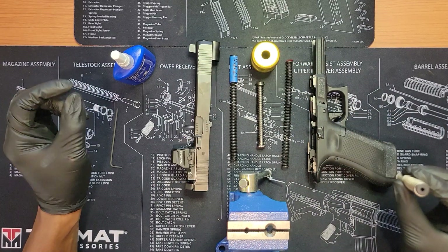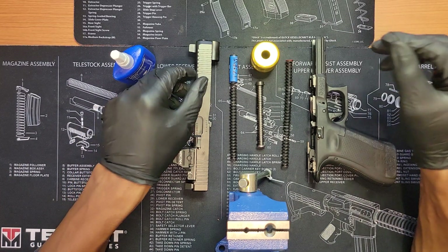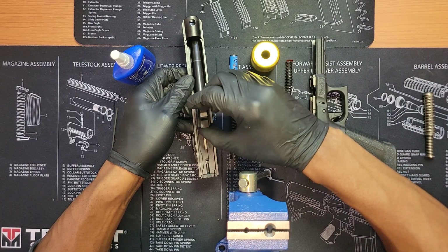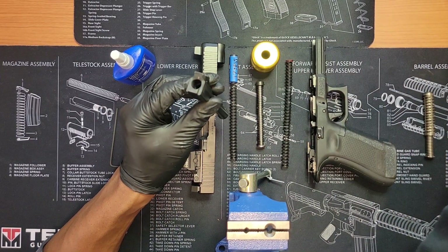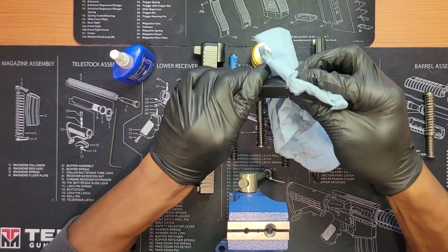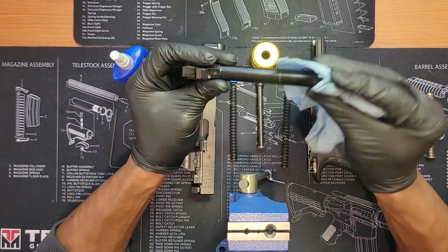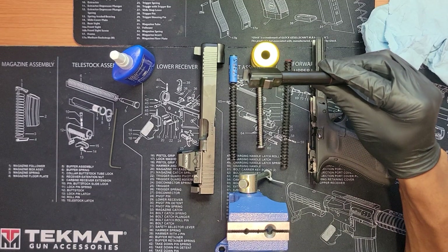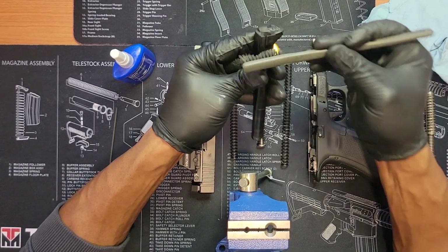I went to the range today and shot it — I haven't cleaned it yet, I'm about to clean it as we have this conversation. I shot the gun with the 13-pound spring, which went into battery fine at home on the table, so I was happy about that and felt confident the gun would function at the range.